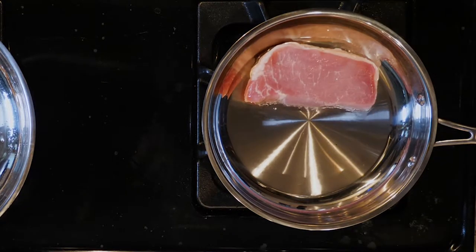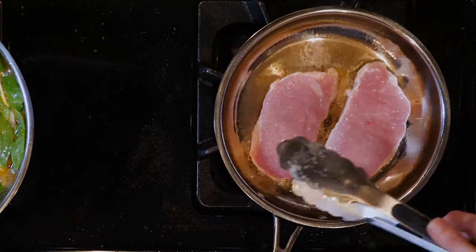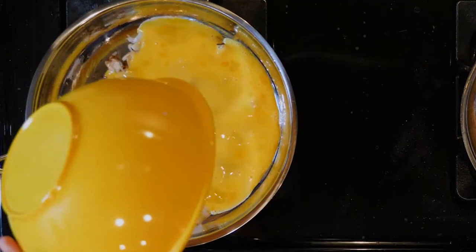Once the oil is hot, add the ham steak and cook for three to four minutes, then flip and cook for another three to four minutes or until cooked through. Turn off the heat when done cooking.